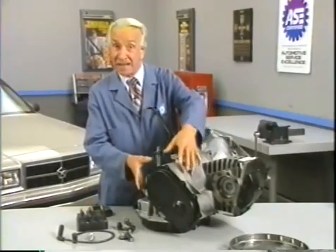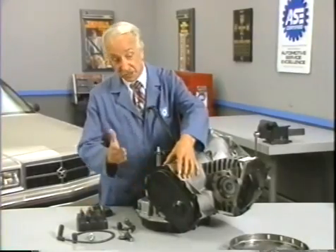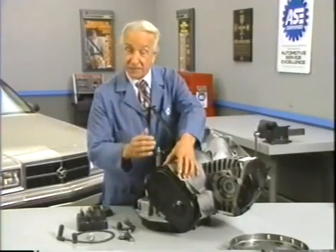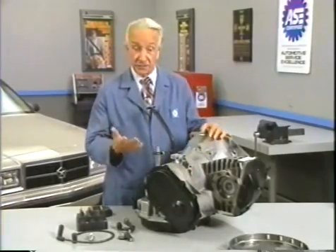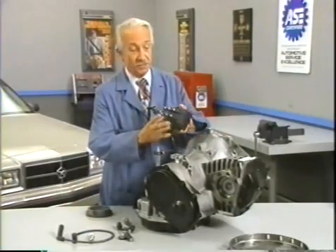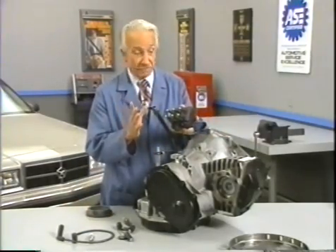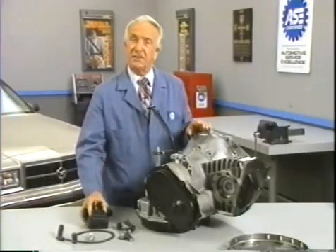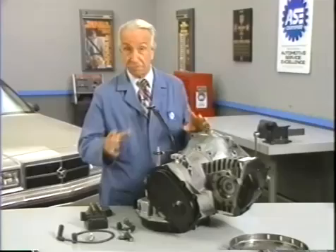surmounted by a malleable logarithmic casing in such a way that the two spurving bearings were in a direct line with a panometric fam. The latter consisted simply of six hydrocoptic marsal veins so fitted to the ambifacient lunar wane shaft that side fumbling was effectively prevented. The main winding was of the normal lotus-o-delta type, placed in